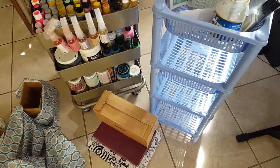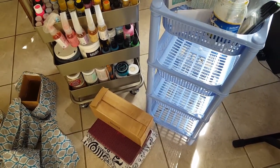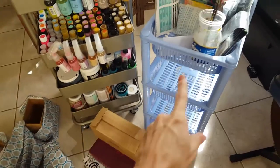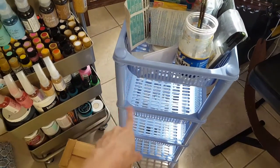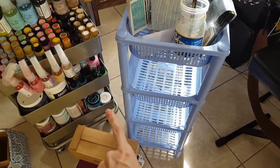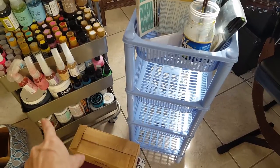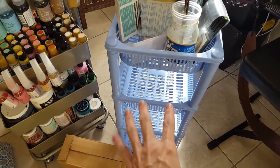Hello everyone and welcome back. As promised I came back with one of the cards that I have finished. I wanted to share that I had this plastic container — my extra one — that has all my mixed media things in it, not the paints, but just the mixed media like the decoupage, the gesso, the gel mediums, and all that kind of stuff.